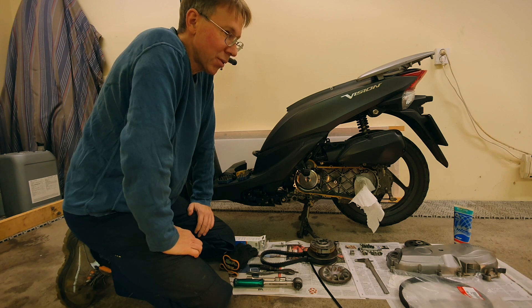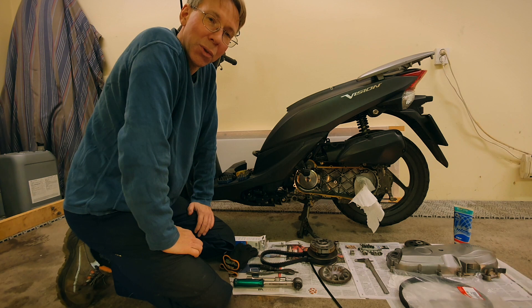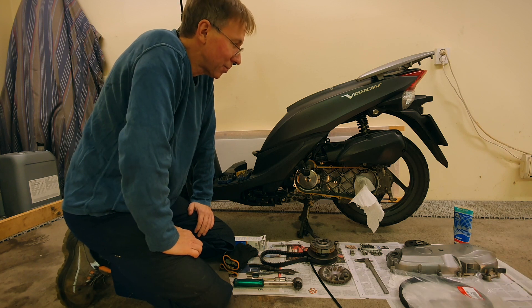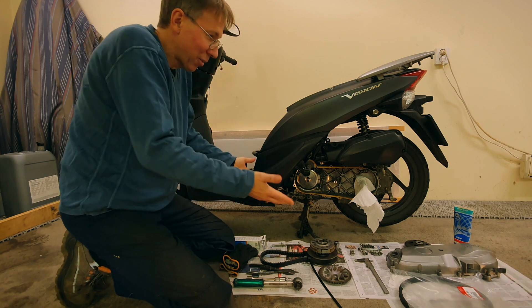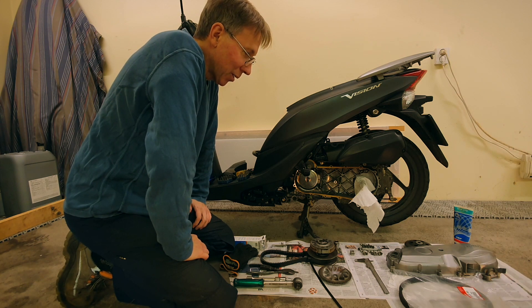There are of course other belts to buy — Malos, Cipollini and so on — but I chose to buy the original one. It's 10 or 20 euros more expensive but I don't mind. As you can see, everything is in pieces here and I will try to get everything back together again.